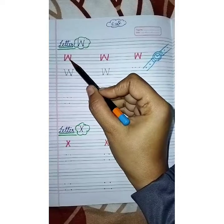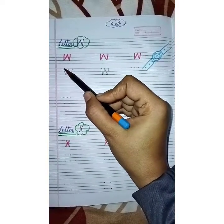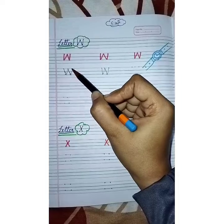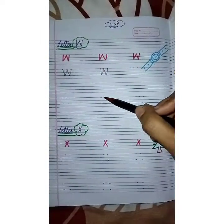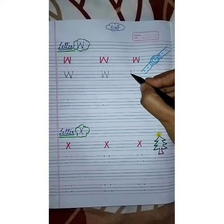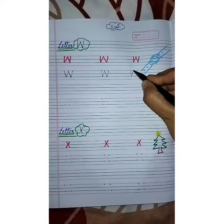Letter W is made of four slanting lines. See, I have drawn here: first slanting line, second slanting line, third slanting line, and fourth slanting line. So babies, with the help of these four lines joined together, we write letter W.